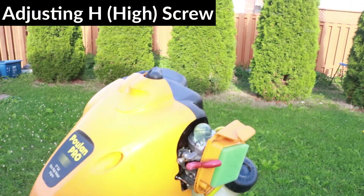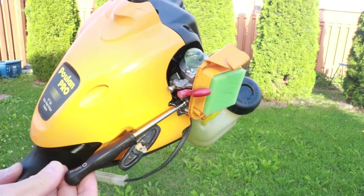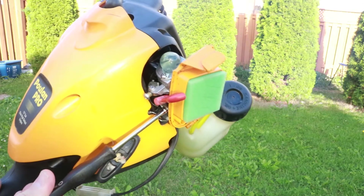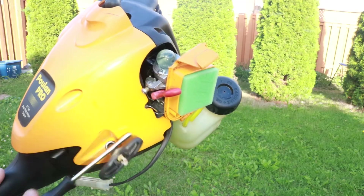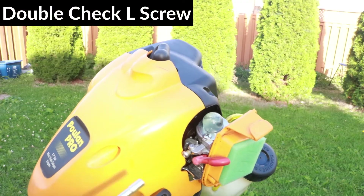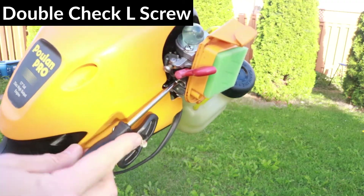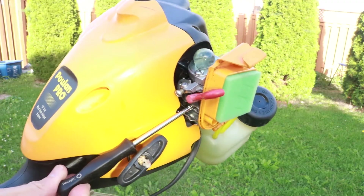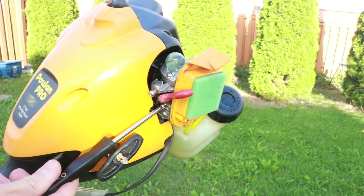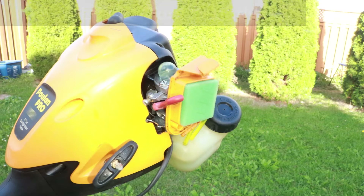Now I'll do the same for the H side, but I will press the throttle all the way down during the adjustment. That slows it down, so I'm going to turn the other way. This is the optimal point where it runs the fastest. Now I'll rev it up a few times to see how quickly it revs up, and I'm going to double-check the L screw, which is recommended to do after adjusting the H screw. It looks like it was pretty good — I'm just going to unscrew it an eighth of a turn, which will put it on the rich side so it can rev up a bit faster.